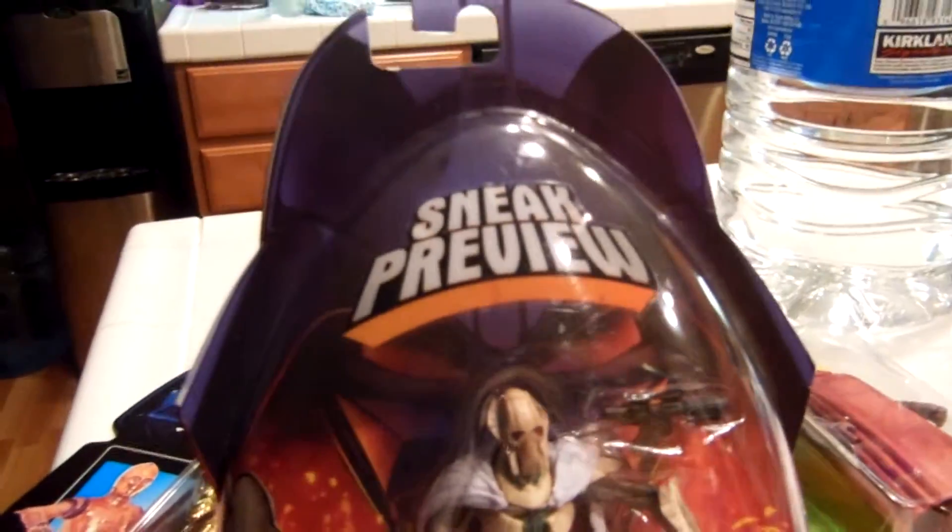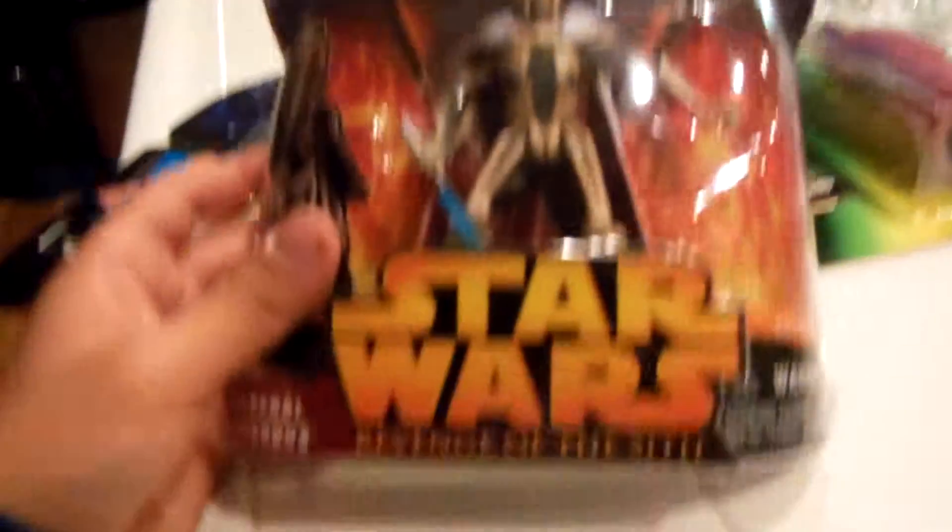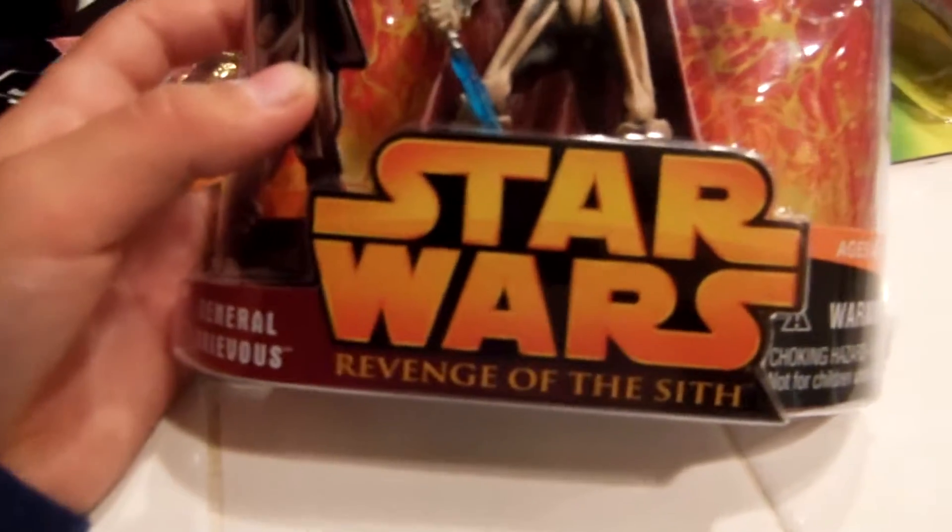So let's review them. This is the General Grievous sneak preview figure from Star Wars Revenge of the Sith — it's the collection. Collect all four sneak preview figures.